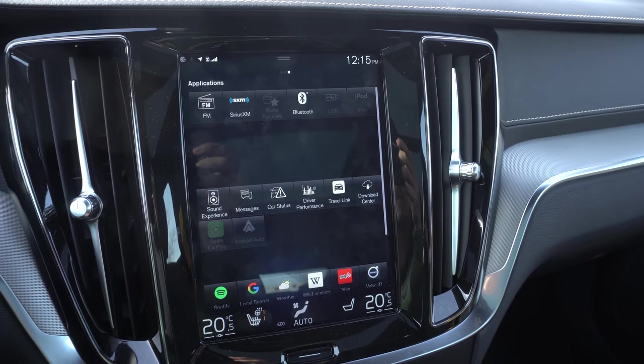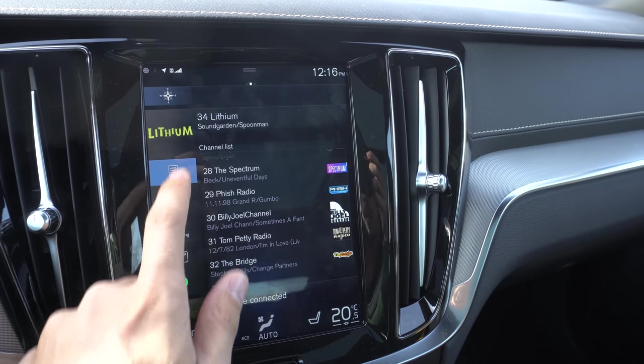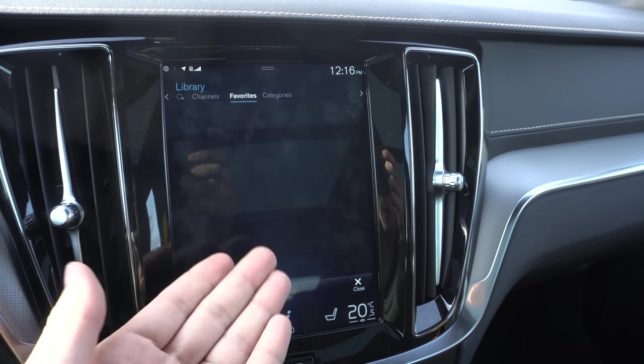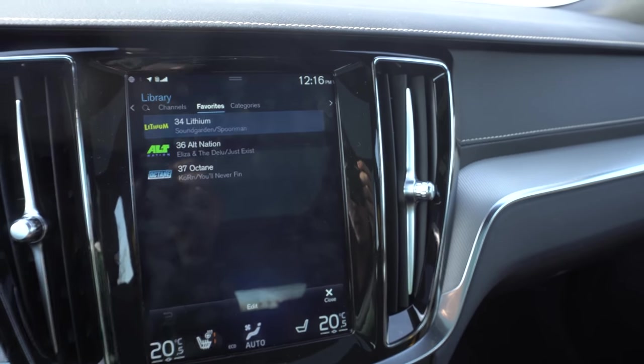It does have satellite radio, but no rewinding. I've got a new test: this press unit has 5,000 kilometers on it — 5,000 kilometers worth of journalists driving it — and it has zero favorites saved. Not just satellite radio, just anything. If nobody can set a favorite after 5,000 kilometers of driving, you know it's bad. Every Hyundai, Kia, Genesis — they all have favorites. New test: journalists, I've got my eye on you.